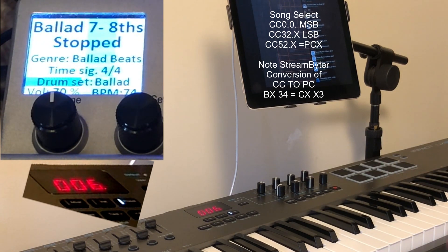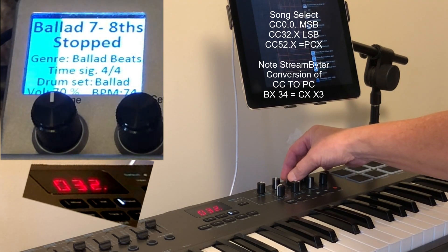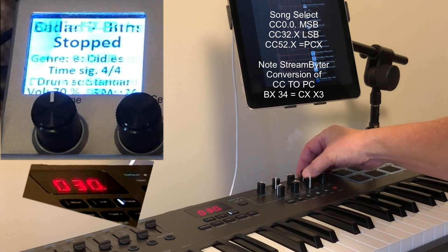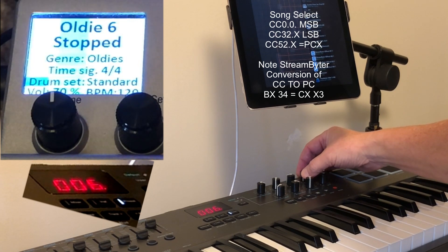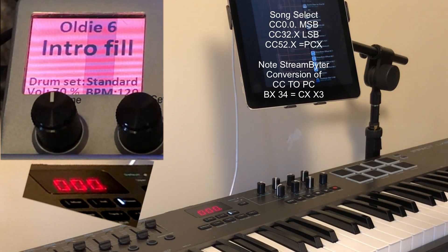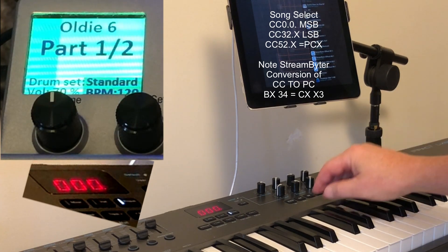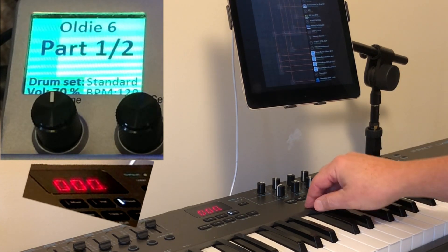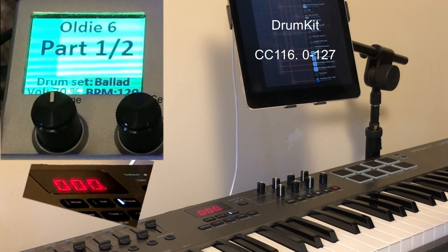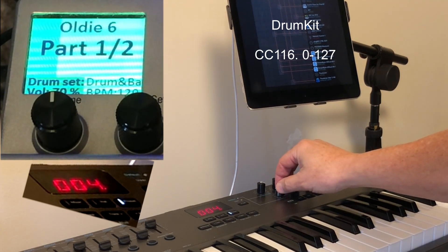Those are numbered based on where each file sits within that subdirectory. So if I wanted to go to Oldies, which is bank number 30, I can dial up number 30 and it will go to the Oldies. It's a nice feature because it also allows me to pick which drum kit I want to use instead of the default, so I can identify exactly which drum kit to use.